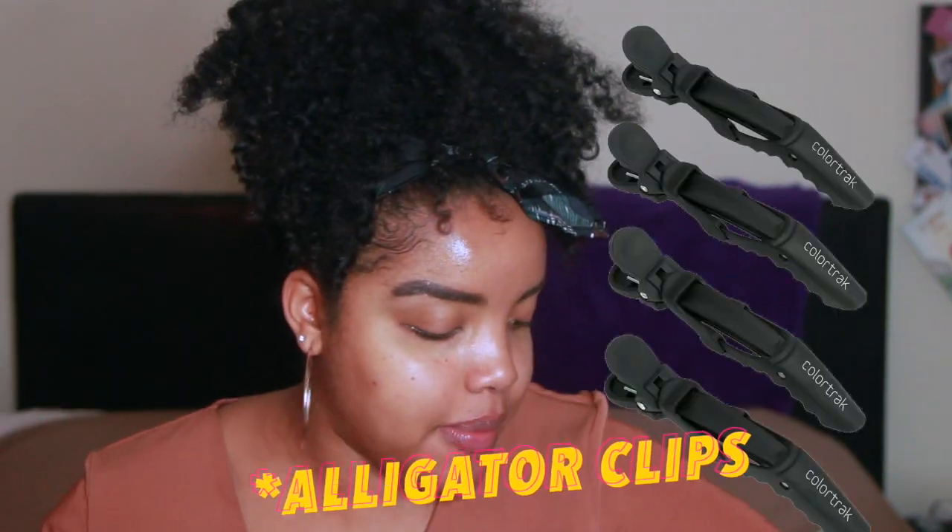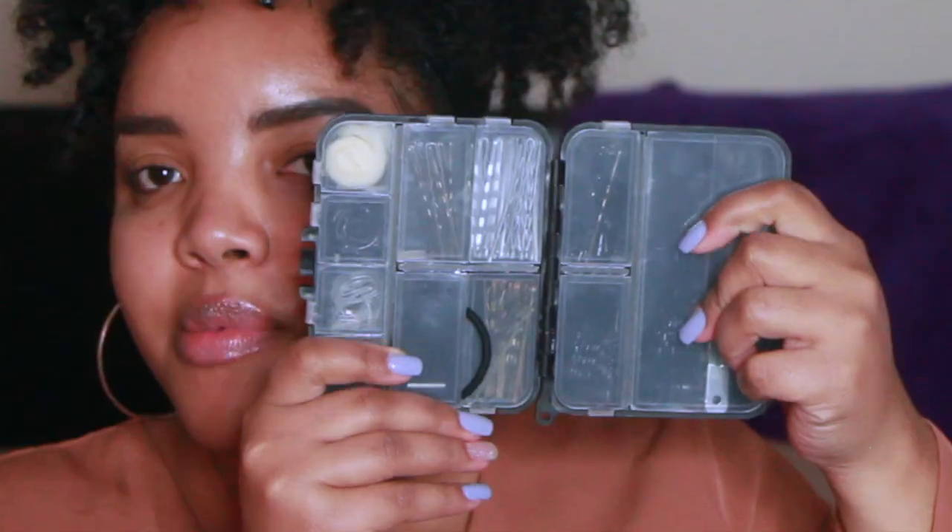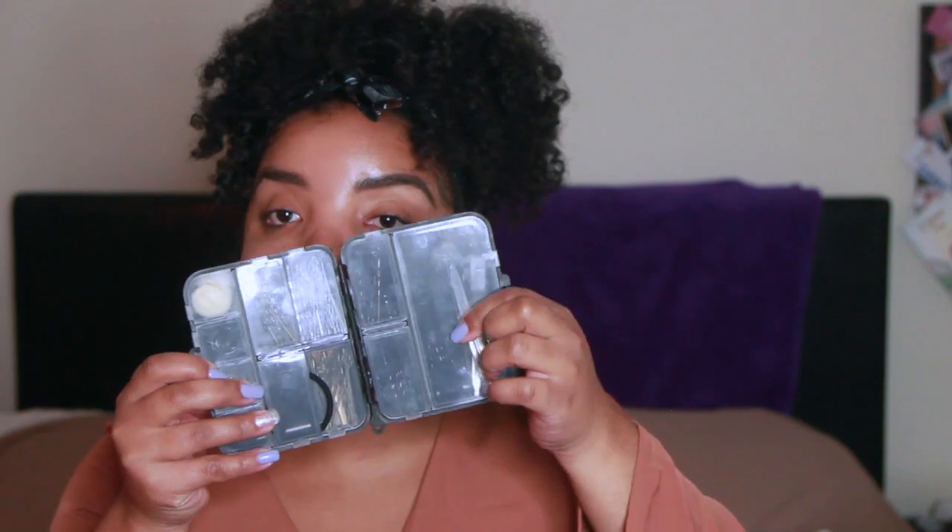You want to make sure you have a bunch of clips. I like silver duck clips and black duck clips. I also have this little set that I restock when I need to — it has a variety of sizes of hair pins, different color hair nets, rubber bands, clips, large bobby pins. It's easy to carry around and you restock when you run out. You need a bunch of bobby pins to get the style that you want.